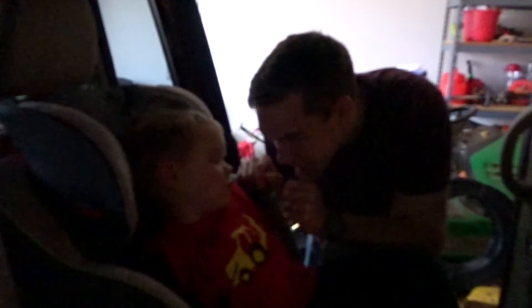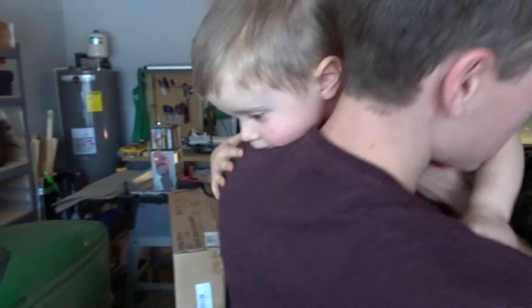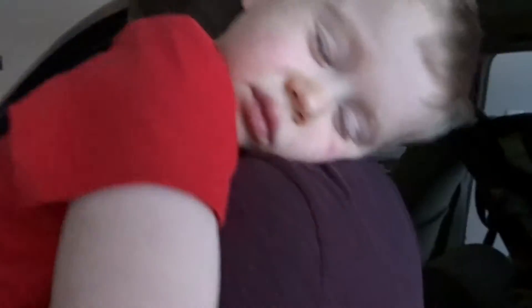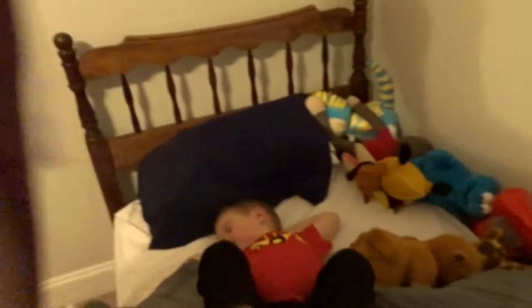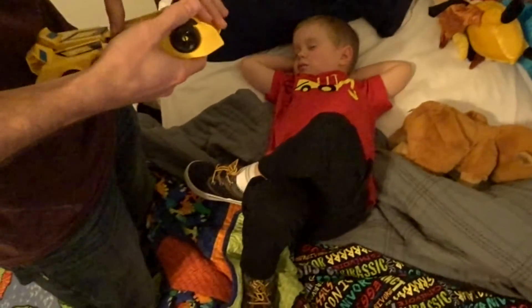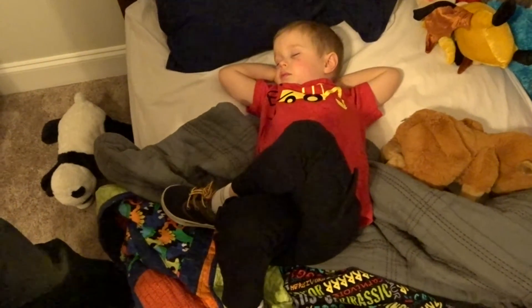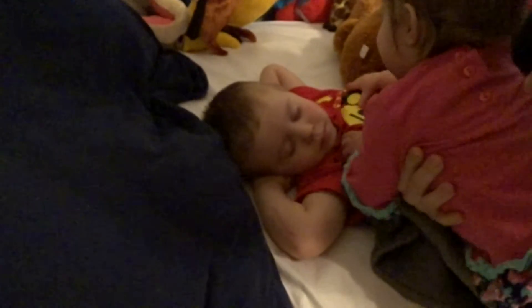Hey there, baby girl. Did you have a good nap? Sorry you didn't get much sleep today. Ezra, wake up, we're here. Are you so excited? Hey buddy, you gonna play with some toys? Bumblebee. Look at how he's laying — like, I'm just relaxing y'all. Bumblebee, transform. Ezra, Eden's gonna take all your toys. What is he doing? You gonna give him a hug?